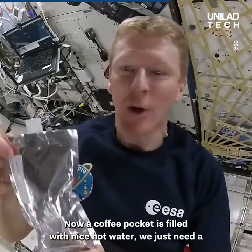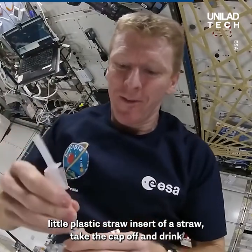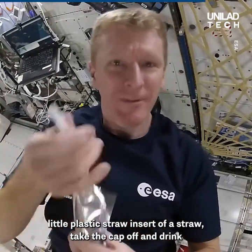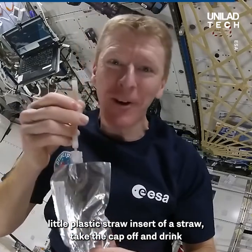Our coffee packet is filled with nice hot water. We just need a little plastic straw. Insert the straw, take the cap off, and drink.